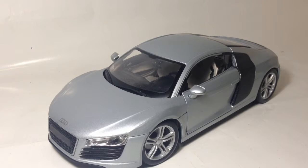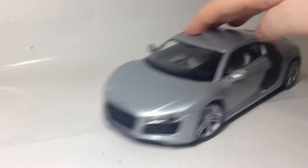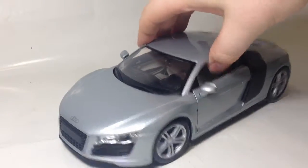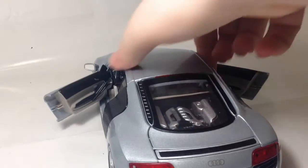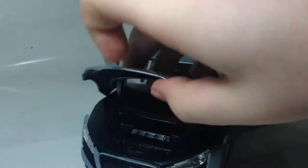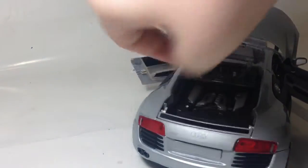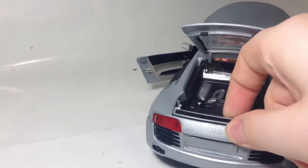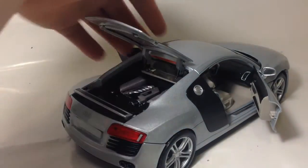It has all the basic features of a 1:18th scale model car. It rolls. It has opening doors. It has an opening — I'm going to call it a bonnet-boot — and then there's also a boot. It also has an extra feature: a spoiler that pops up, and the wheels do turn when you turn the steering wheel.